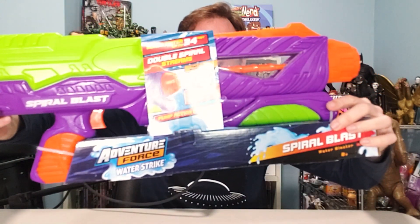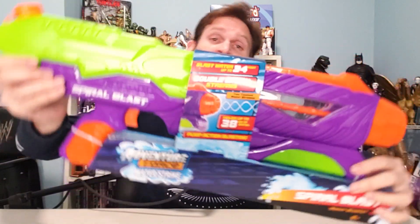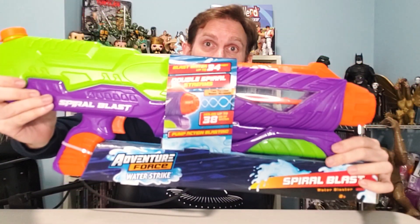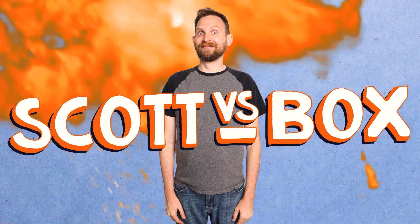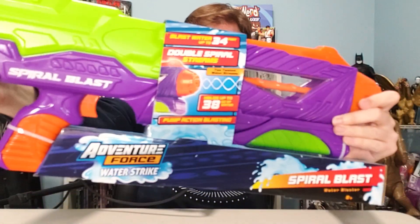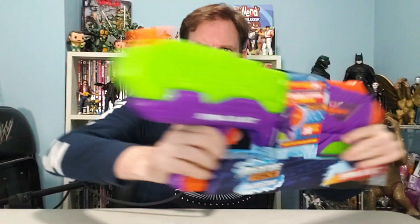On this episode of Scott vs. The Box, I open up the Adventure Force Water Strike Spiral Blast Water Blaster, sent to me by BuzzBee Toys. Spiral Blast — this is giving me a crazy recipe for fusilli pasta. Look at this, this is amazing. I can't wait to blast water in spiral shapes. Thank you, BuzzBee Toys, for sending this to me. Let's get to it — let's spiral blast away.